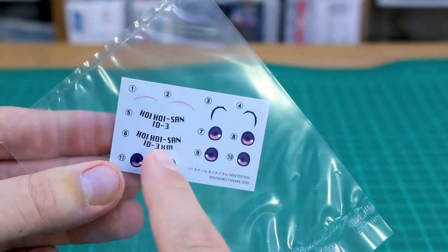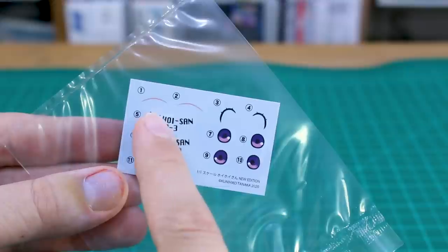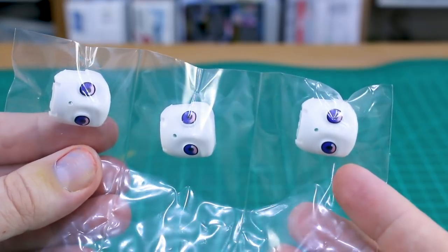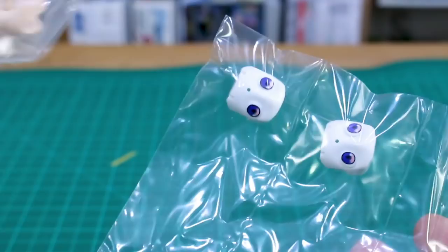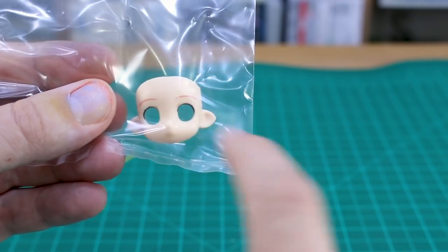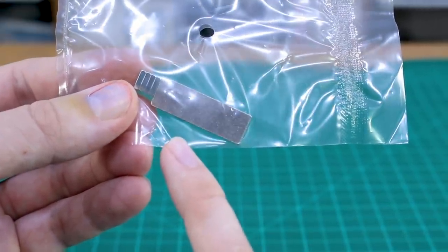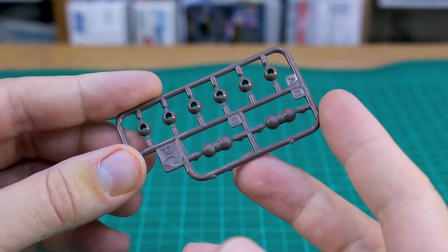Here's the water slide decal sheet with the Hoi Hoi San ID3 and 3XM options that go on the front of the skirt, plus decals for the eyebrows, eyelashes, and eyes as an alternative to the pre-printed eye parts. Instead of a swappable face you have swappable eyes - looking straight, left, and right - which are very similar and hard to tell apart. There are also magnets in here: one metal plate and four magnets for the feet.